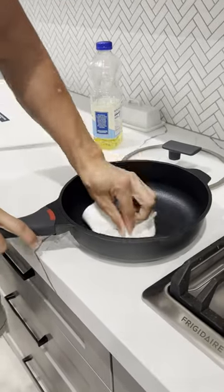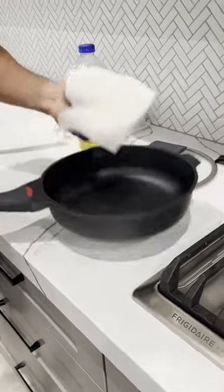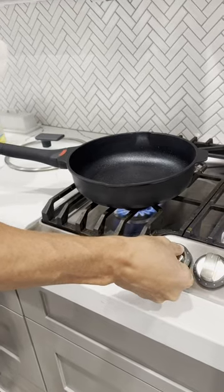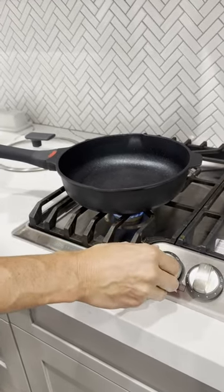Just kind of get it all over there, and then we're just going to put this on at a low heat for about three to four minutes and let that all absorb in there, and then we're just going to wipe it down after that.